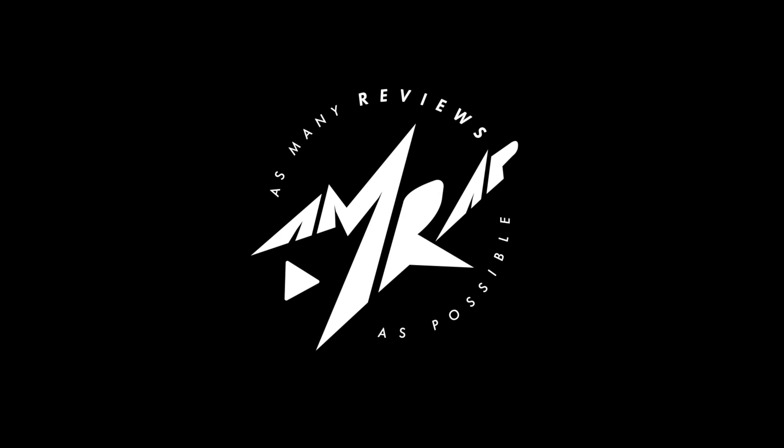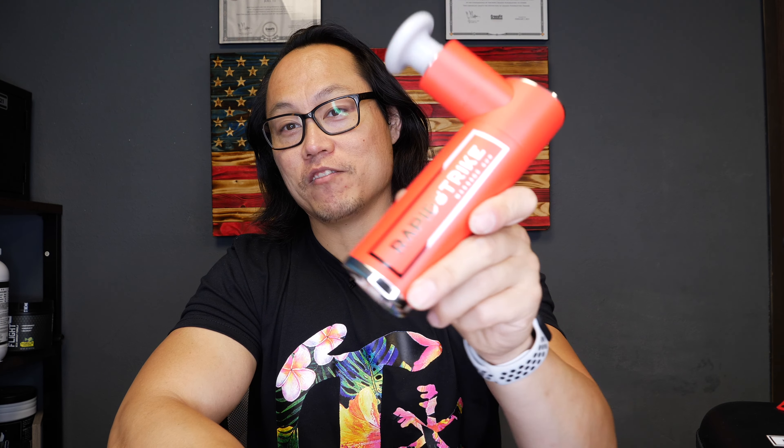What's going on, everybody? It's Joel here, and today we're taking a look at the Rep Fitness Rapid Strike Massage Gun. Rep Fitness just launched their brand new percussive massager, the Rapid Strike Massage Gun, and when they first asked me to review this thing, I was pretty surprised — I had no clue they were developing anything like this. In hindsight, I guess I shouldn't be that surprised because Rep kinda has their hands in just about everything that pertains to fitness nowadays.